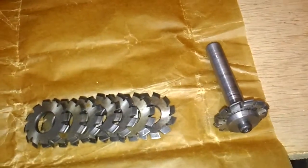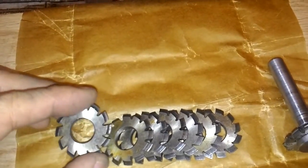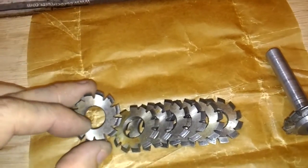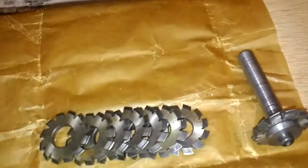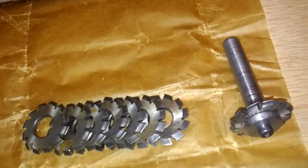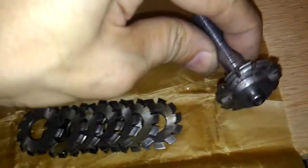I bought a set of 10 piece bearing cutters. This is of moderate 0.8. Although there is no slot here, I cut the plastic gear so there is no heavy cut, so it doesn't have any problem.